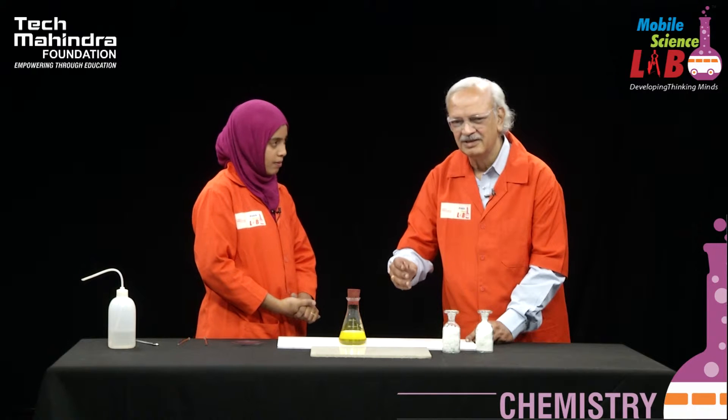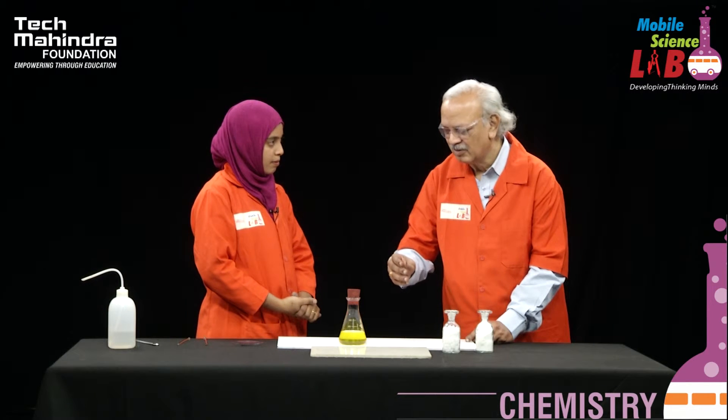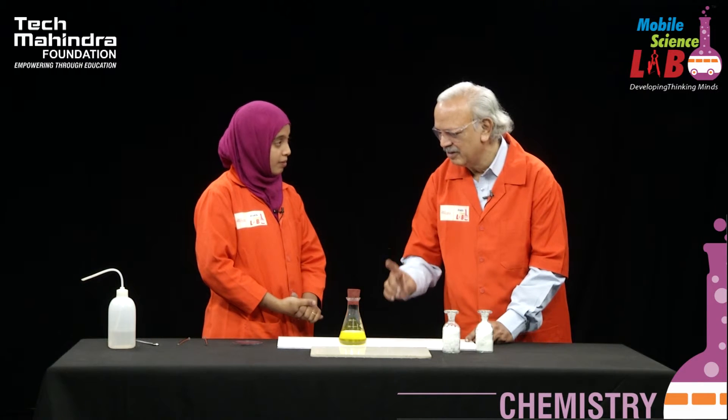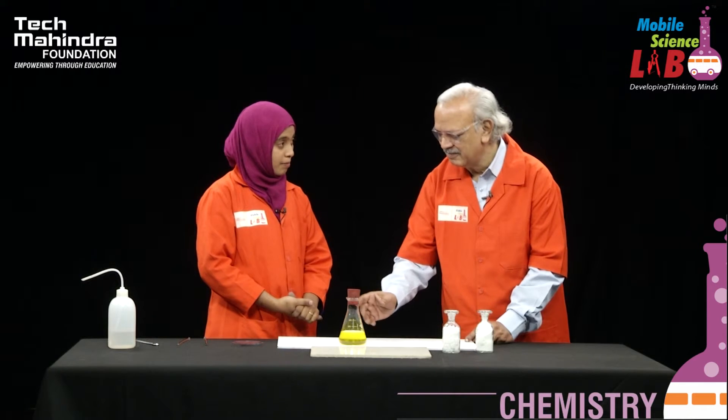In this aerial oxidation, the state of indigo carmine changes through oxidation states 1, 2, and 3. Each oxidation state corresponds to a particular color. A simple related experiment is the blue bottle experiment, where you get only one color. This is another variety where three colors are produced.